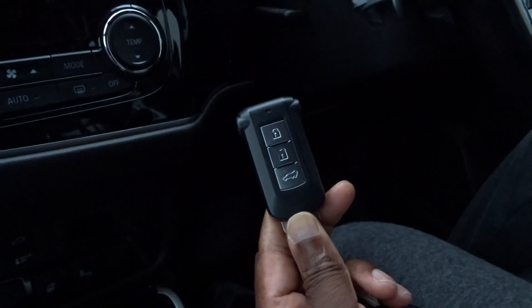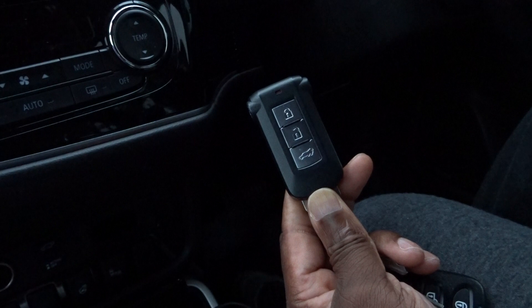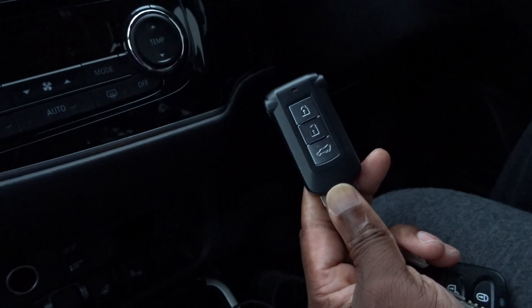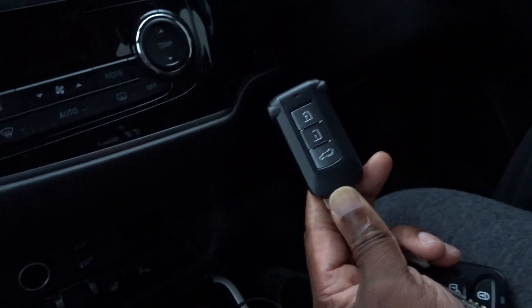This video is for the Mitsubishi, starting from 2014 upwards, with the smart app. You can check when you're charging your car up, do the settings when the app's working properly on the phone, put the lights on, warm the car up from the smartphone if it's hooked up properly.